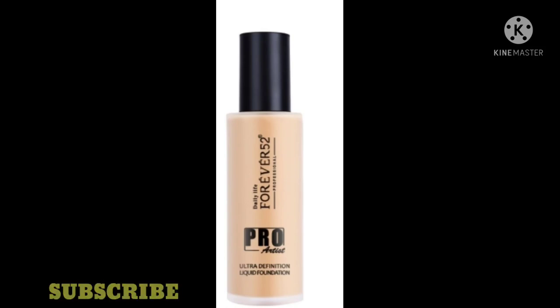Both foundations are very good — you can buy either depending on your budget. Please like, share, and subscribe to my channel. If you want any requested videos, comment below and I'll make them. Check the description box for other videos. This is my little review — I hope you liked it. See you in the next video, bye!